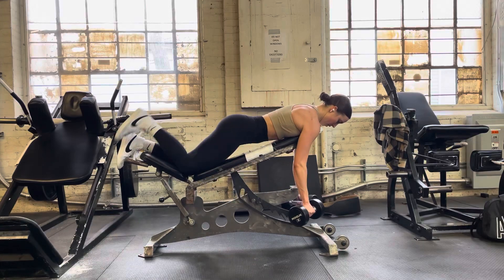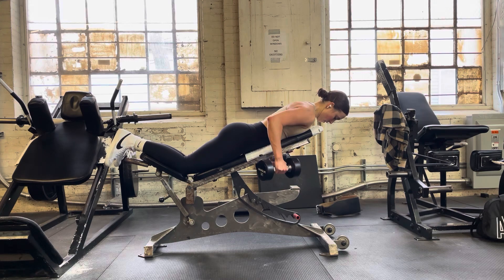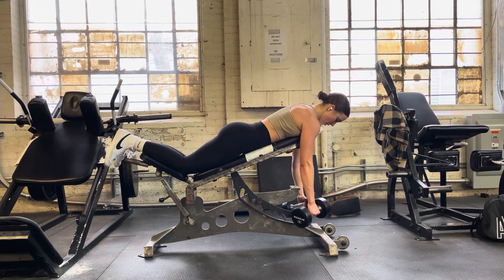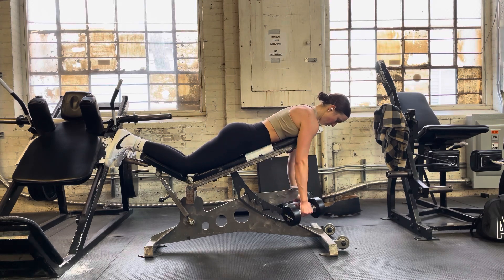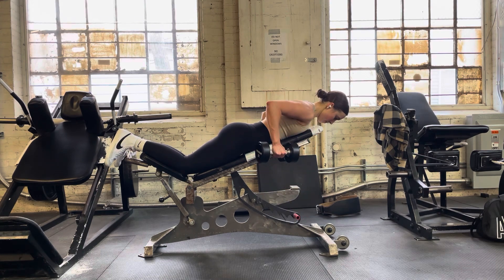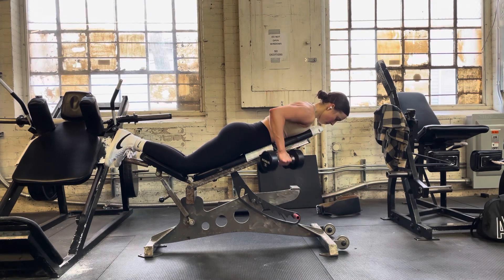For our rear delt row, we're going to be on an incline bench, but we want that bench to be as low as it will go so our dumbbells and our hands are not hitting the floor on the bottom of our reps. From here, we're driving the elbows straight up and past our torso for full range of motion.